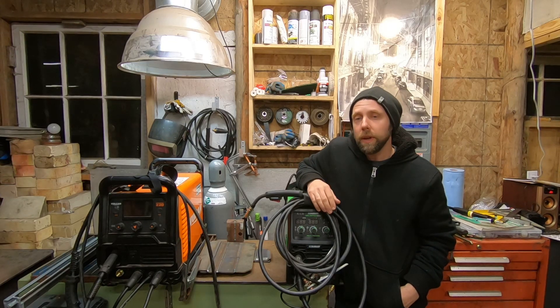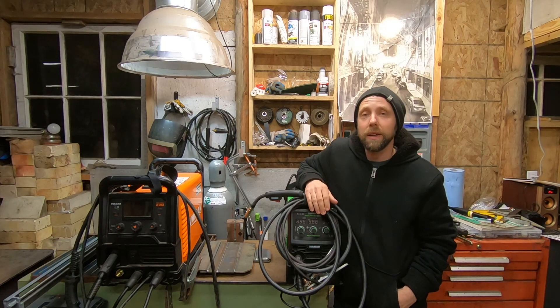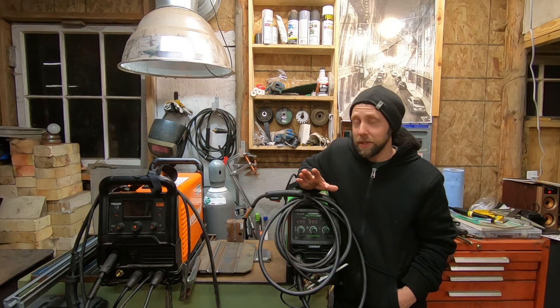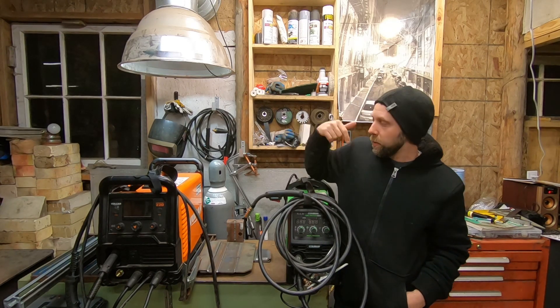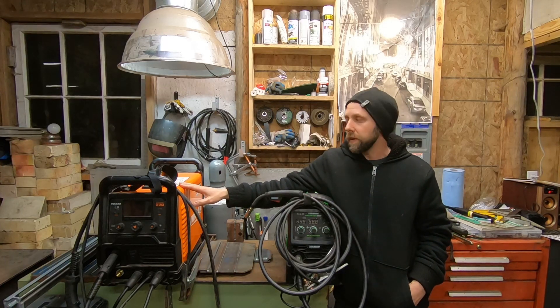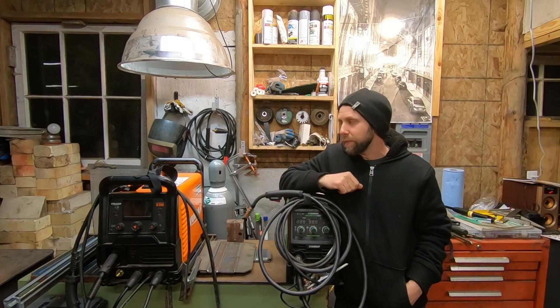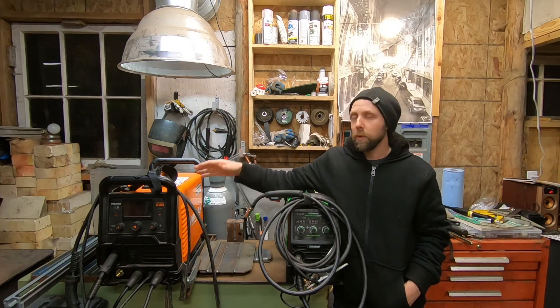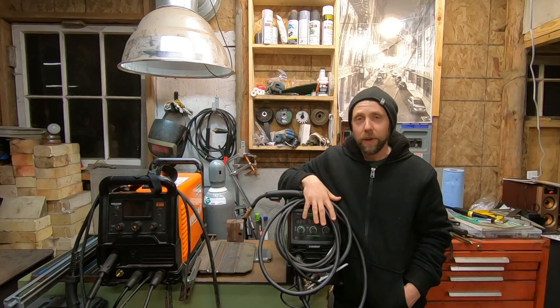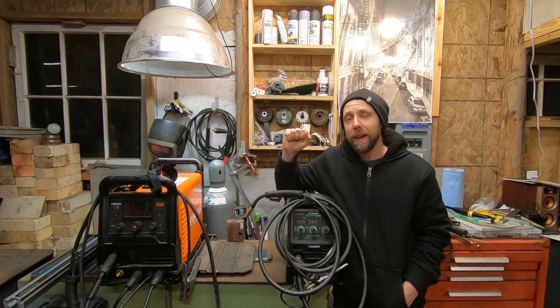So 120 volts - it worked pretty good. Not trying to personally diss the Lincoln if you own one at home, it's just frustrating. Between these two, I felt the Omni Pro was a little smoother tonight on 120 volts. It felt like I had a little extra power to spare if you needed it. Is it worth $300 more than the Vulcan? The Vulcan also welded very well, but the Omni just felt a little smoother. That's my personal feeling.